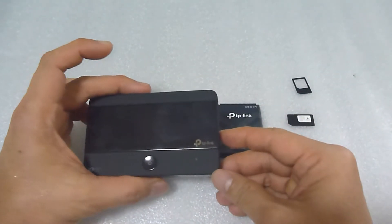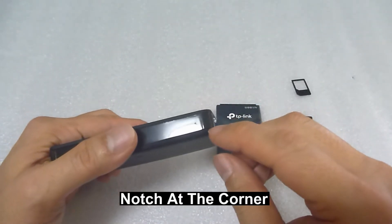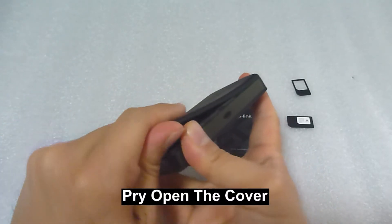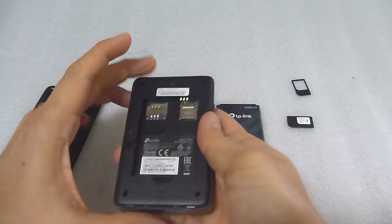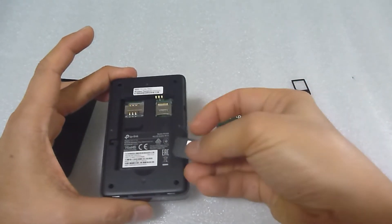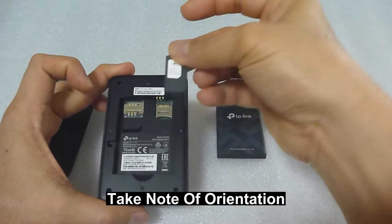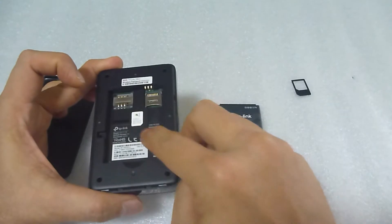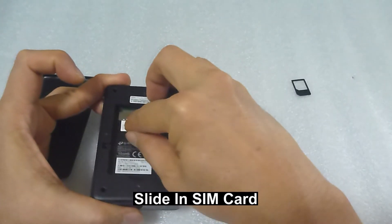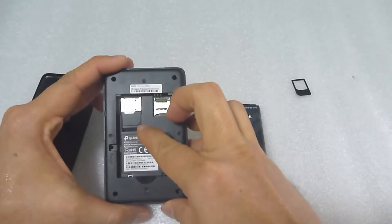To open the cover, in this orientation, you'll notice that there's a notch over here. Use your fingernails to pry open the cover. Then load in the SIM card — take note of the orientation where the chamfer is pointing downwards and to the right. Slide it in as shown. The SIM card is now inserted.